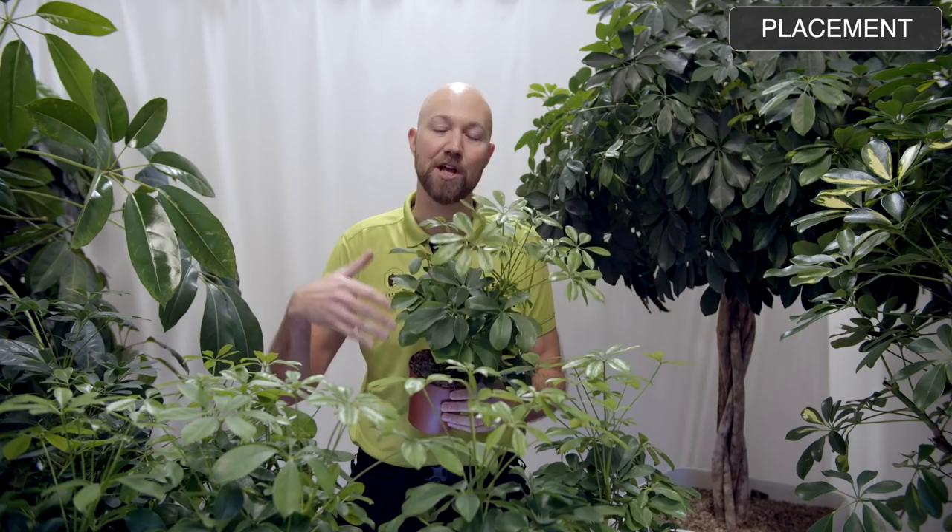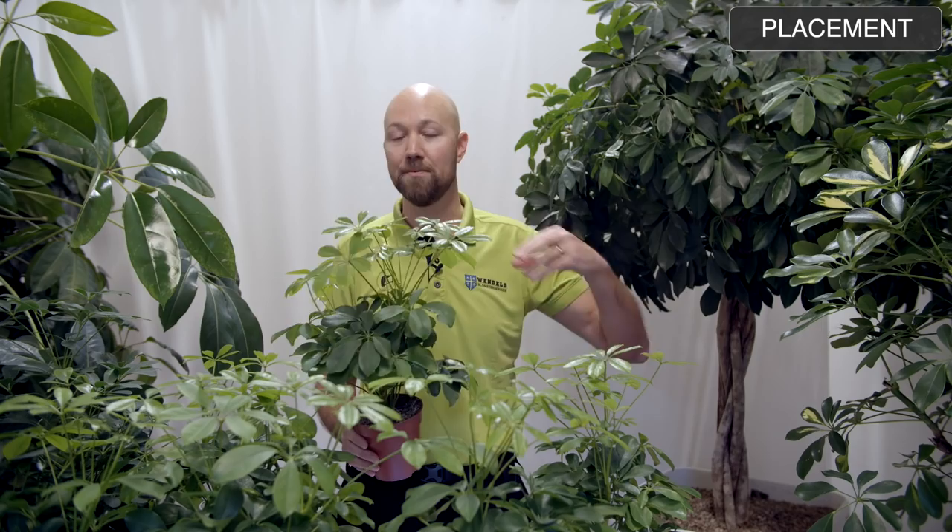With that said, if you want it to grow and be lush and full, give it light. The more light you give it, the more it will grow and be full and dense. This is one of the very few tropical plants that we can recommend you to place in a southern window with full direct sunlight almost all of the day, and it will just thrive.